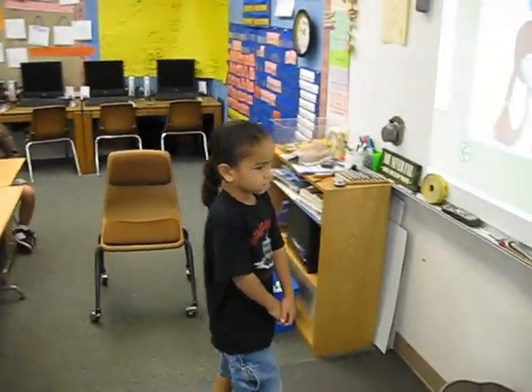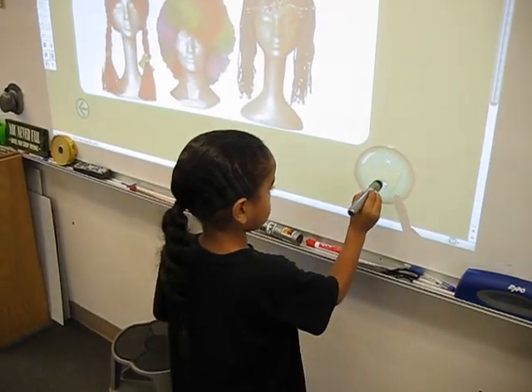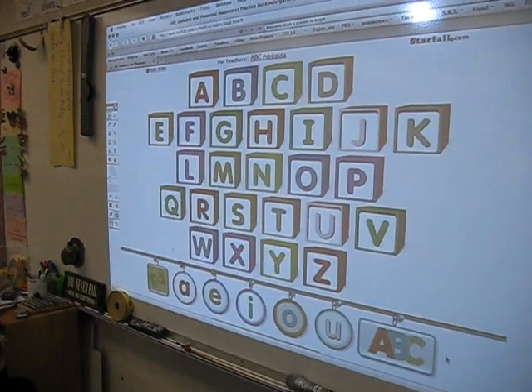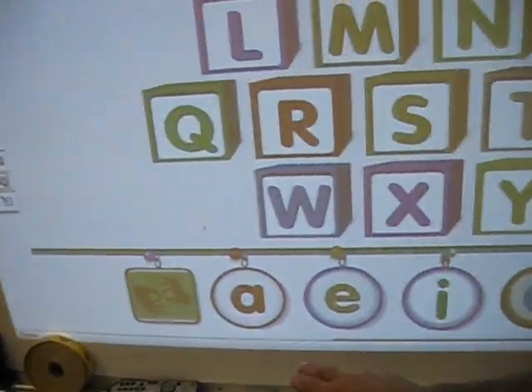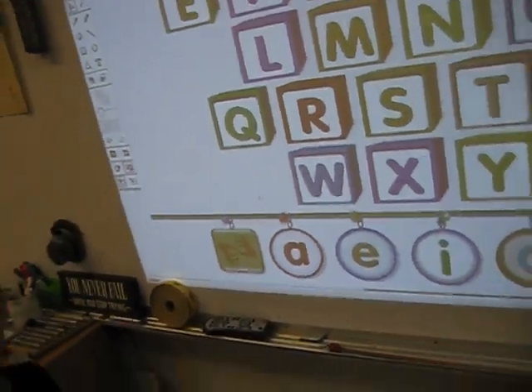Who's going to be polite and act nice and quiet while Jayshon does this? Jayshon's getting ready. Now we're back to the ABCs. Which one is it? Do T, do T.